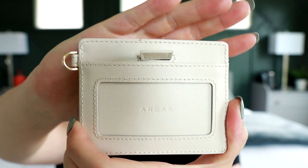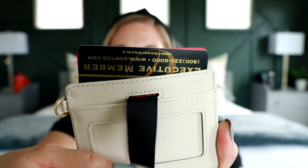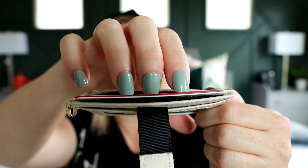One of the coolest features about this wallet is actually this tab right here. If I pull this tab, you'll notice cards pop out from the center. So not only do you have a place for cards on this side and your ID on this side, you also have that top section where you can place different cards — I usually use that spot for my Costco card and my Target red card.